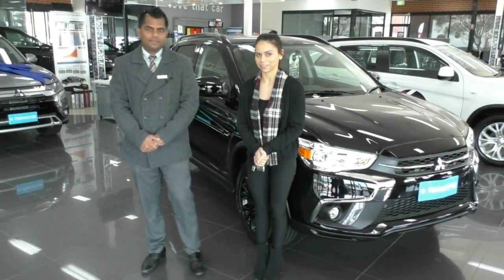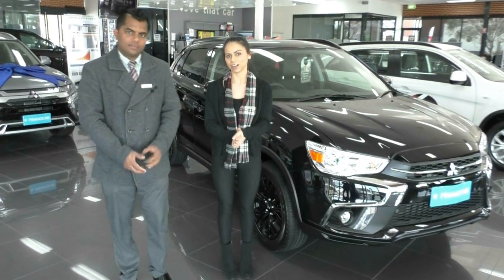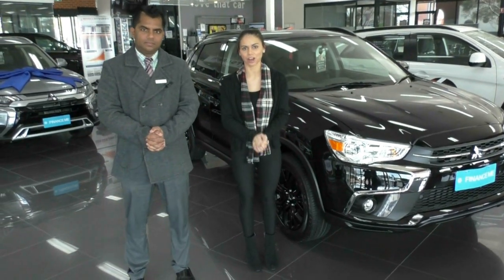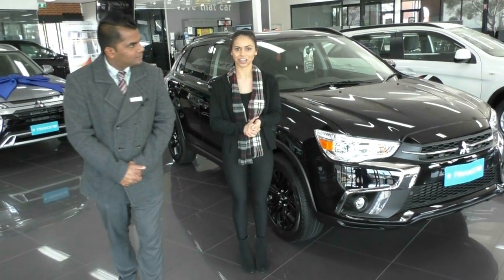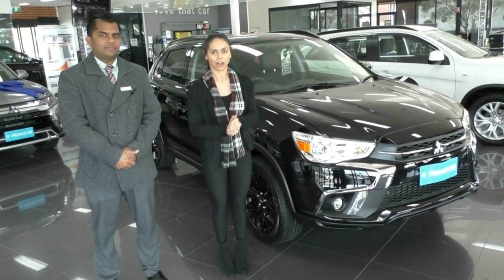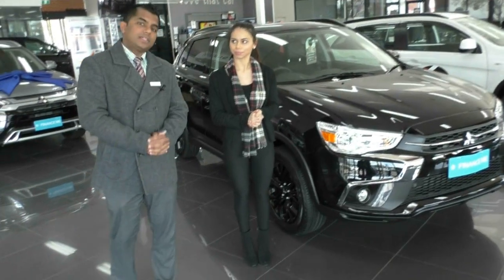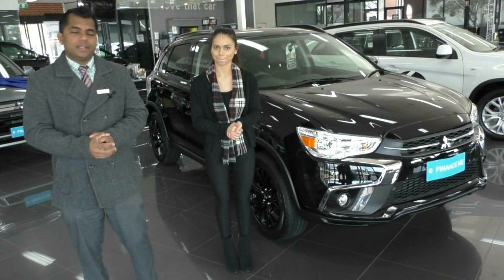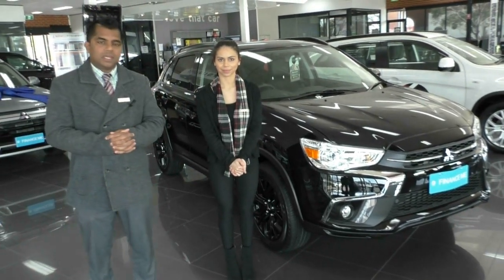Thank you for watching the video — hopefully that gives you an idea of the ASX Black Edition. If you have any questions please give us a call on 9709 2999. We are located just off the freeway at 20-32 Kangan Drive, Berwick. Don't forget these ASX are currently on a run-out right now so there are huge savings — don't miss out on the bargain!